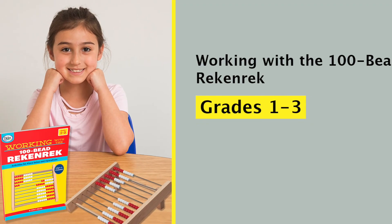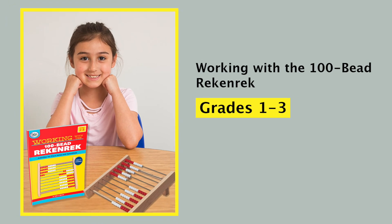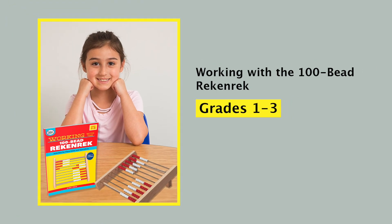With the 100-Bead Rekenrek and the more than 20 lessons included in the Working with the 100-Bead Rekenrek book, teachers will have a powerful tool for instructing and assessing students' number fluency.